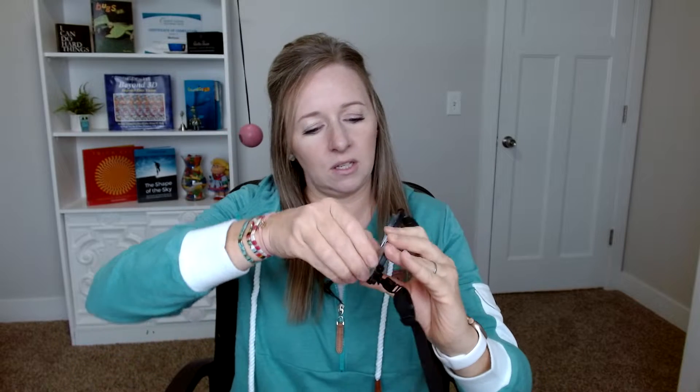Yoked prisms are a type of glasses that you have to get through your optometrist. Most people don't actually buy a pair — they usually just borrow them from the optometrist. Of course I had to have my own pair, so I bought these through my optometrist. You can untwist them and actually move the prism around in any direction — up, down, left, right — so they're really powerful in a lot of different types of exercises.